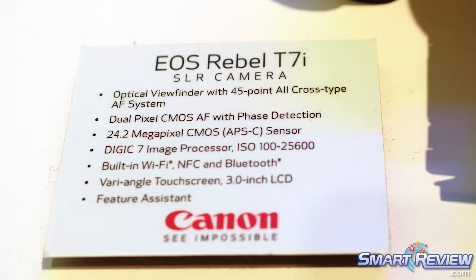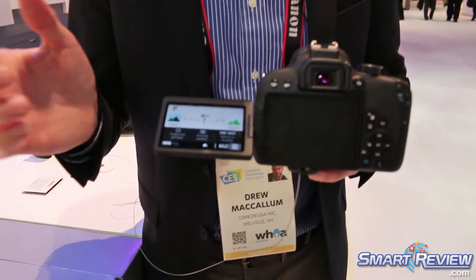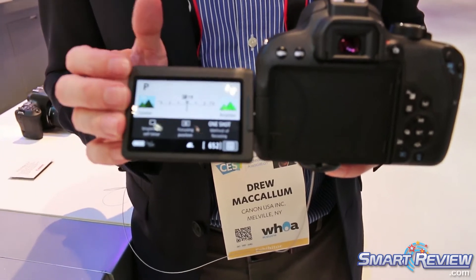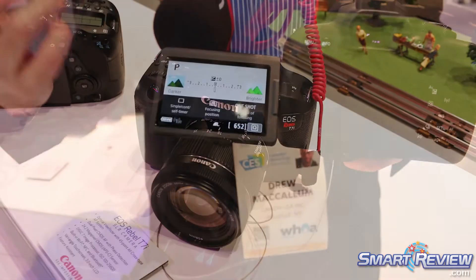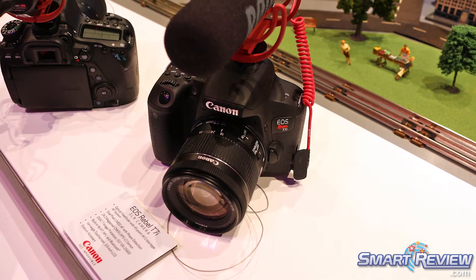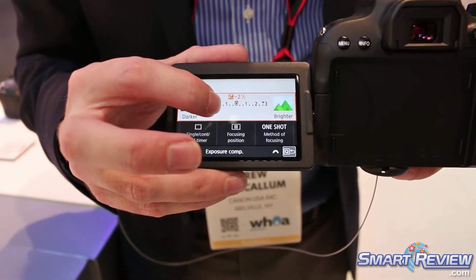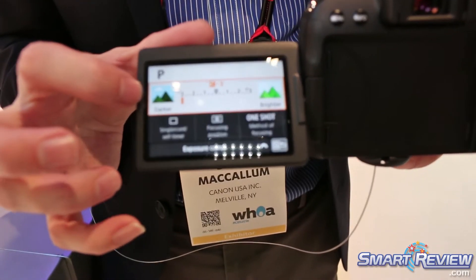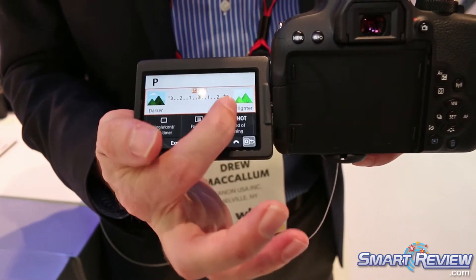It does have a full articulating swivel screen. The touchscreen focus features the new Feature Assistant to help guide a photographer to learn the ins and outs of photography. I'm able to go in and touch, drag, and choose exposure. It tells me whether I'm making the image darker or brighter, so it assists me as I go through the scene.